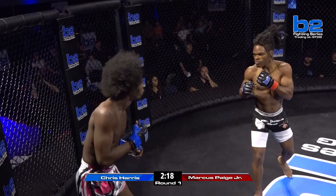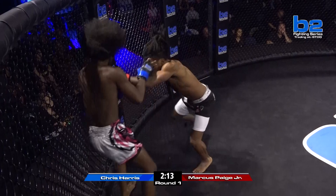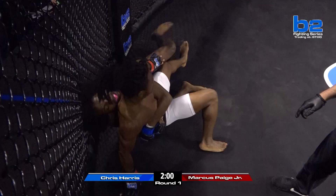Chris is eating those shots, but he can't eat too many of them. Good knee by Marcus Page. Steve, we talked about him liking to pressure up against the cage. Big head kick blocked by Marcus Page — good timing. And Chris Harris is winging these shots, throwing big early in this first round. It's just because this is his first time — he's excited. He'll look back and realize he needs to set his stuff up a little bit better.